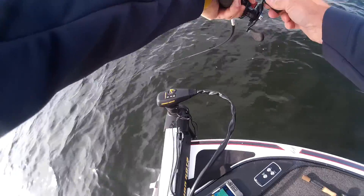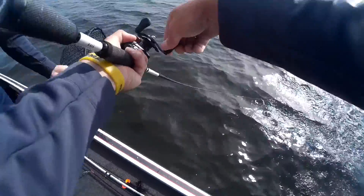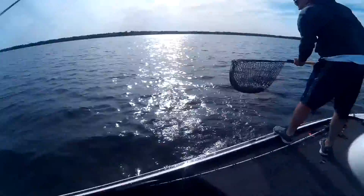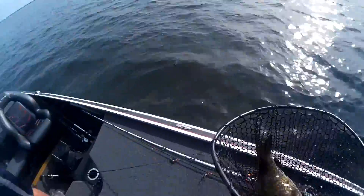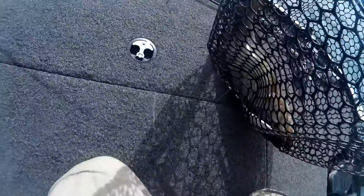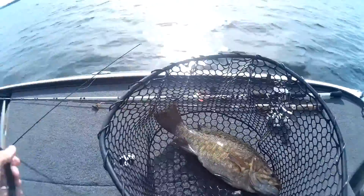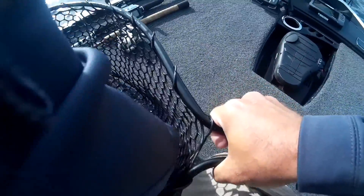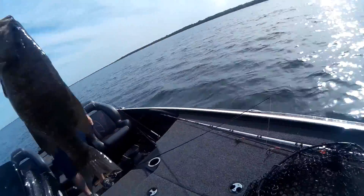I think it's a bulldog bro, he's coming up, he's coming up, stay down! Dude, look at this - this is four pounds for sure. Oh shoot, this may be my five or six! That's it baby, get the scale on this monster. He's got one hook on me. I'm burying this hook. Look at that thing, just start taking pictures. Look at that thing!